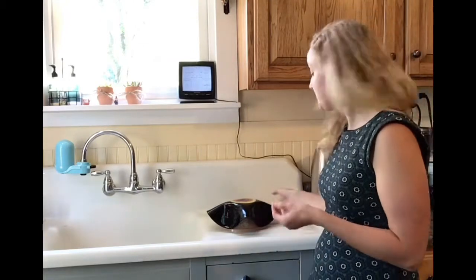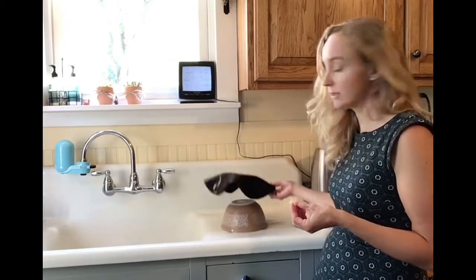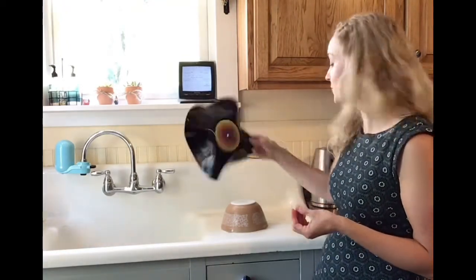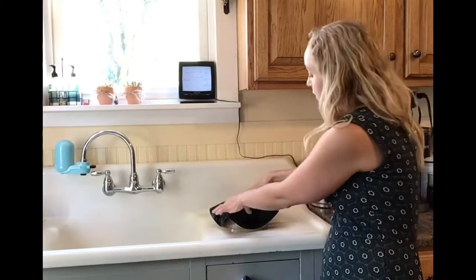Now depending on what look you want, you can stop right here. Just give it a second to cool — it'll harden pretty quickly — and that could be your bowl. That's totally reasonable. If you want to keep going, just boil some more water, continue to pour, continue to gently shape it. So that's what I'm going to do with this one.